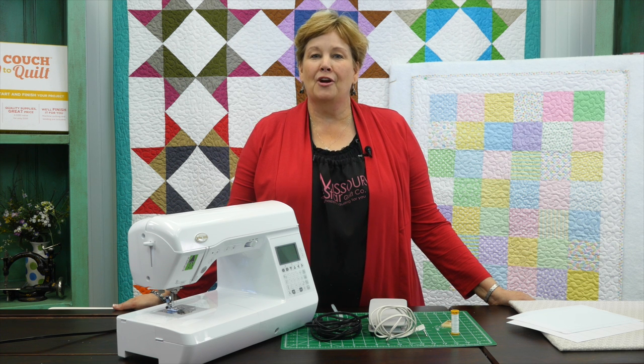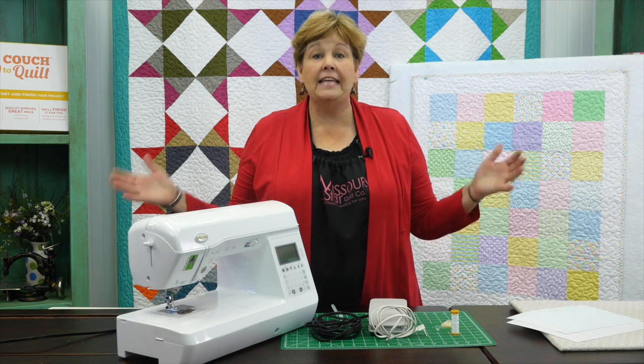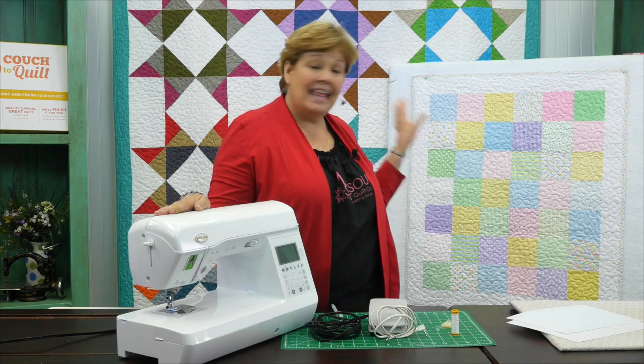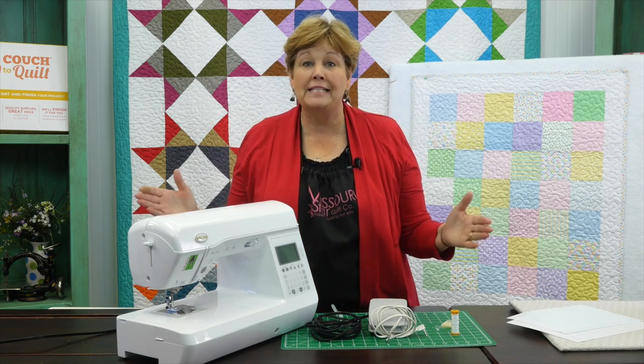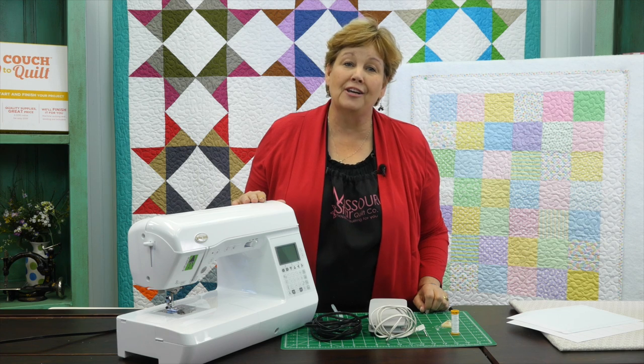Hi everybody, it's Jenny from the MSQC. Welcome to video number three in the Couch to Quilt series, Getting to Know Your Sewing Machine. Now for all of us our sewing machines are going to be a little different, but to make this all you have to do is have one that runs. Any type of machine will work — we're good to go.